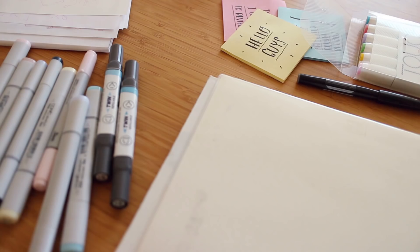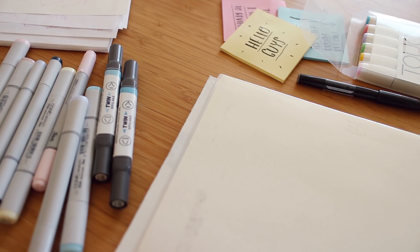I realized that a fun way of doing a 'what's in my suitcase' was to illustrate all of the items, which is insane, but I love to draw, I love to paint. You guys seem to like watching me draw, so here it is — what's in my suitcase!